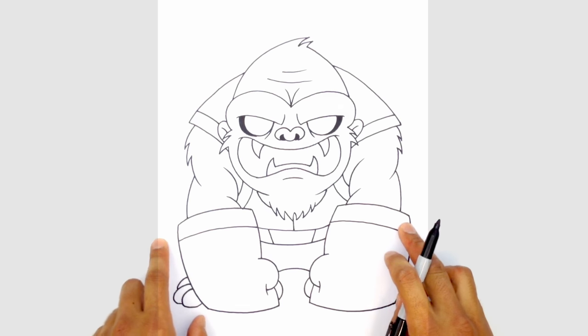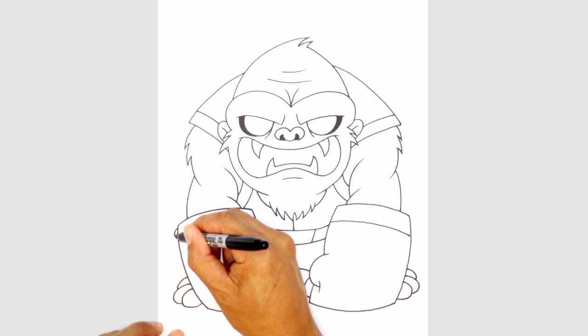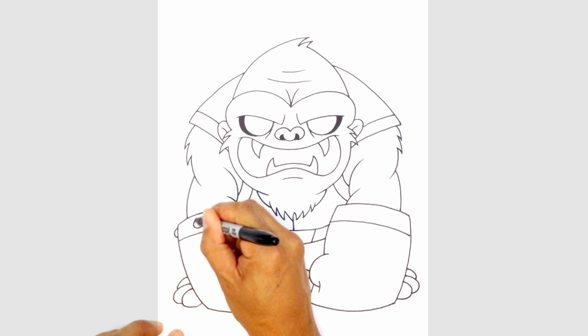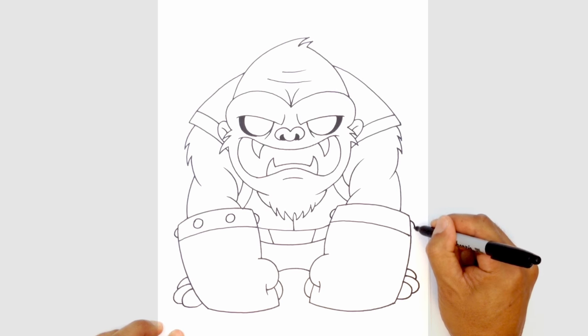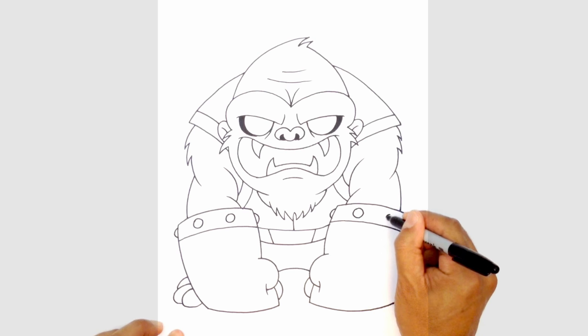We'll draw a few details — some rivets along the top edge of the arm. Starting from the outside here I'm just gonna draw almost like a C shape, and on the inside part of the arm I'll draw the opposite. In here I'm just gonna draw a couple circles for some rivets. Let's do the same thing on the right side — a C shape there on the end, and in here we'll draw the circles for the inner rivets.